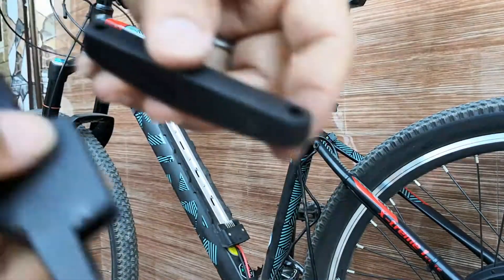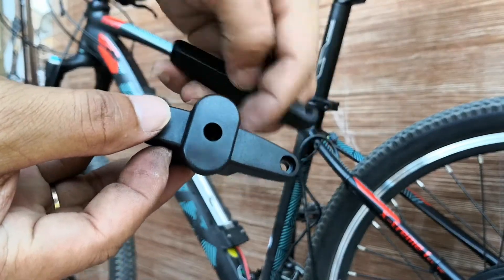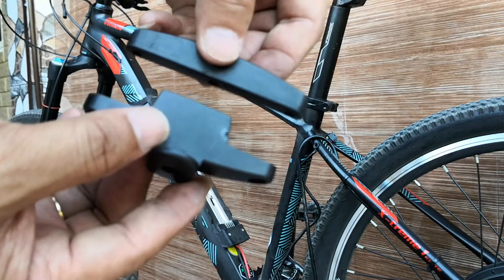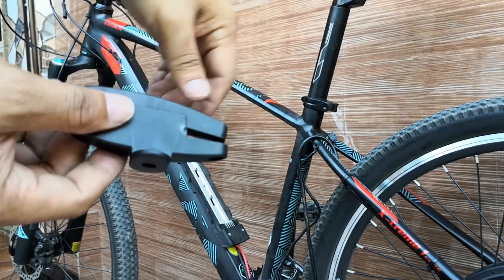So to install the saddle bag, you need these clips here. The bag slips on this one to this shoulder, and this one is screwed on the saddle at the back.